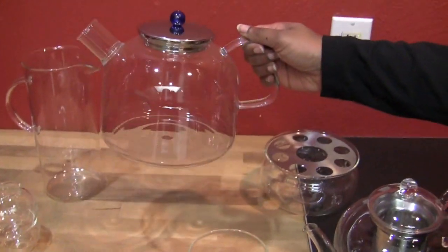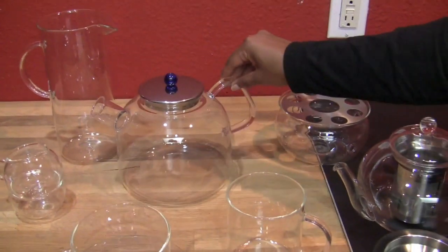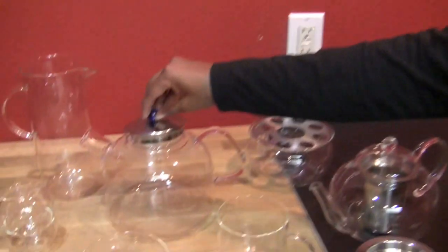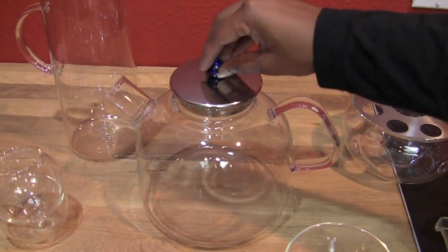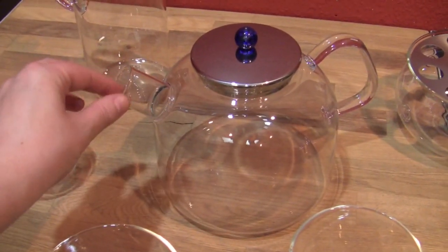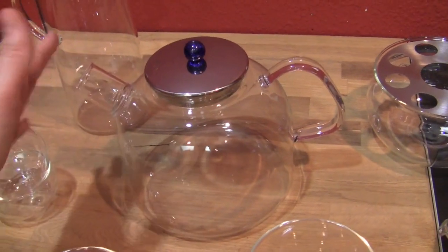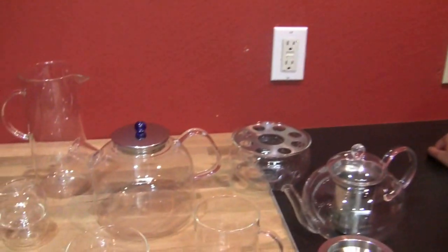This really caught my eye — it's their stovetop kettle. It's suitable for all different types of stovetops: ceramic, electric, gas, you name it. And it's really fun to watch the water boil. There's no whistle or any sort of function like that — you can just see the bubbles rising, and then that's your cue.